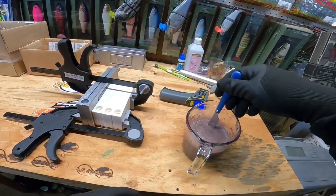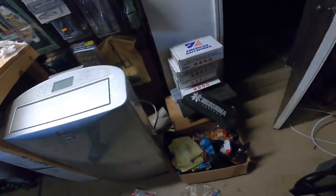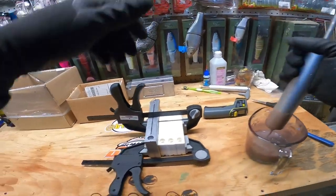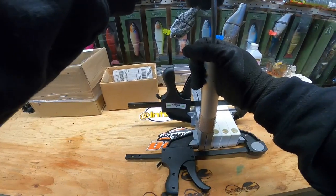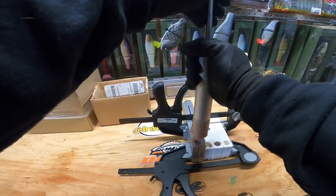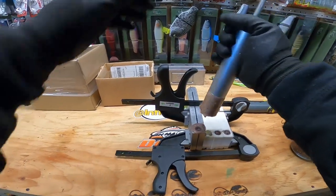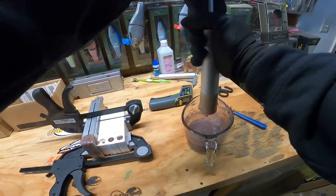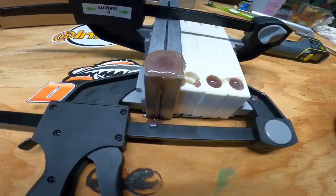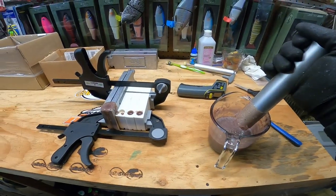Let's give it a stir. I don't like those air bubbles but there's nothing I can do. All right, let's make a mess. I wanted to do these crawls in this color to see what they look like because I figured it would look pretty decent. Just top that off - oh yeah, we had plenty. Guys, look at that color - that is going to be incredible, that is going to look really good. We'll let these cool off and we'll be right back.